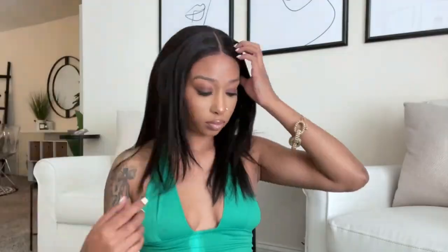The wig they sent over is a 13x4 lace front wig. I have it in a bone straight layered look — bone straight with layers. And as you can see, it does have layers throughout the front of the wig. It is 16 inches and 150% density.